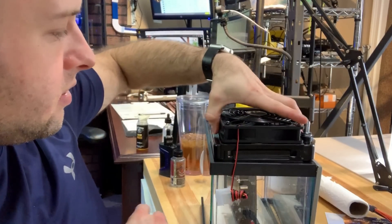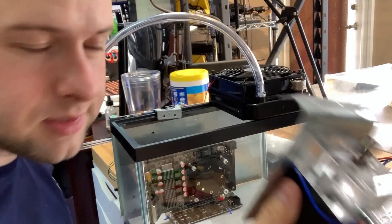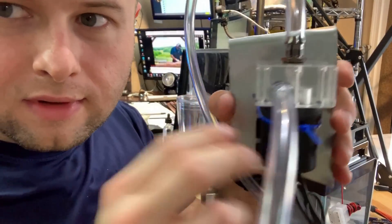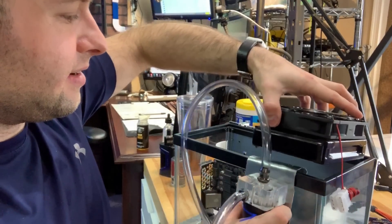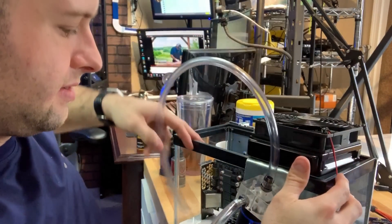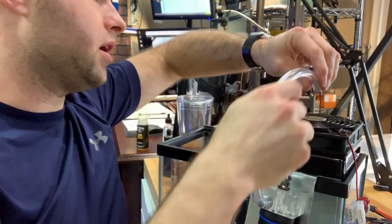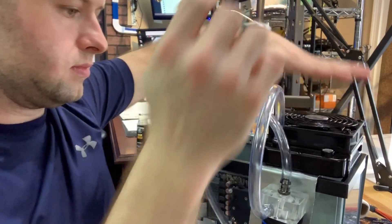Look at how everything's fitting perfectly. The pump's a little bit janky — kind of a janky bracket, understatement, right? So let's hang that right there. We got our pump assembly. That will be our intake and this will be our return.